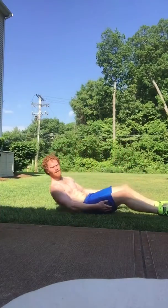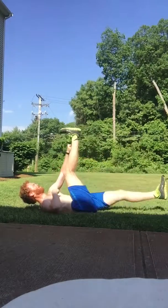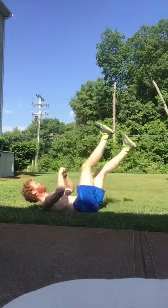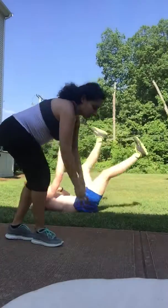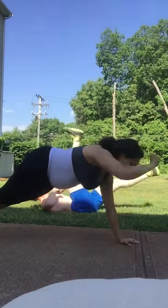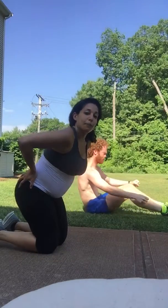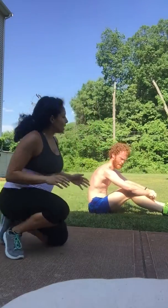The first move that Shanti does is the switch kick punches — this is what it looks like, but obviously I cannot do that right now. So here's what I usually do: I get in plank position and I just stick with plank punches, because I'm still engaging my core and I'm still engaging my shoulders. You obviously want to try to reduce any hip swing.